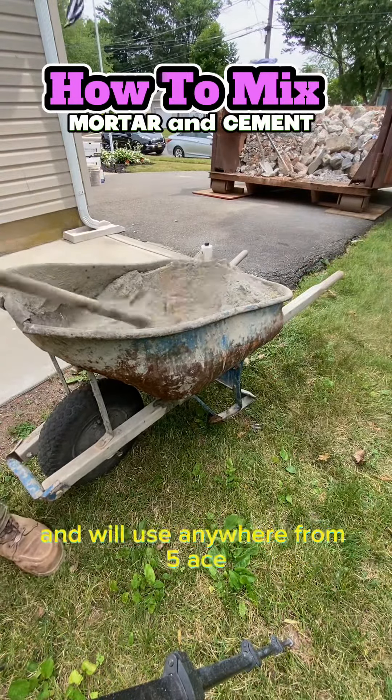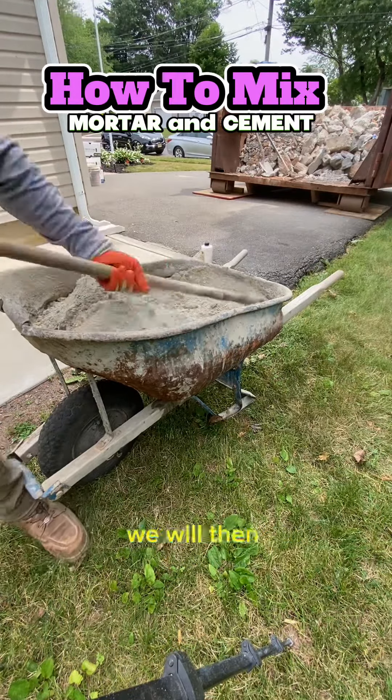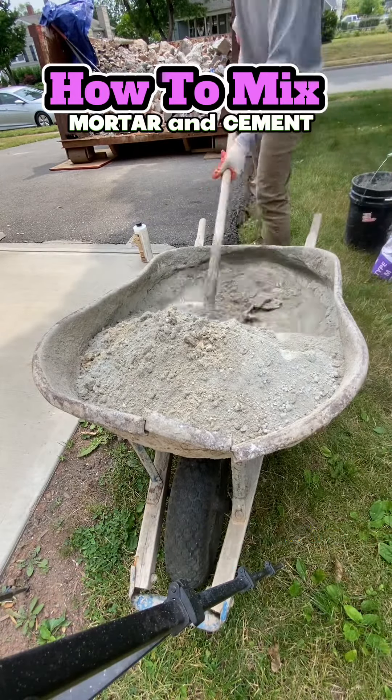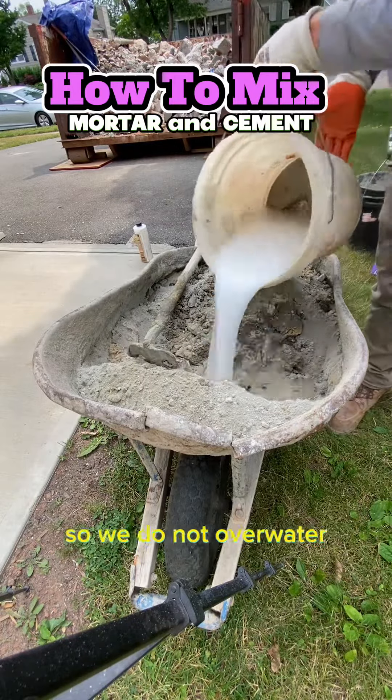We take that five gallon bucket of water and we'll use anywhere from five eighths to three quarters of the bucket based on the mix. We pull it to one side first, add water, pull it to that side, then add water on the other side. We add water in smaller quarter bucket increments so we do not over water the mixture.